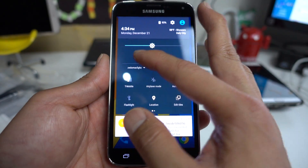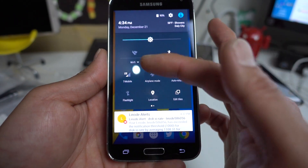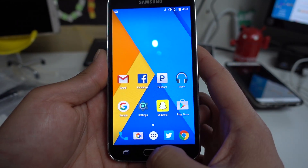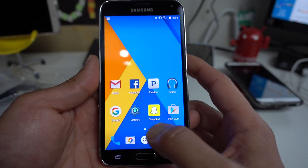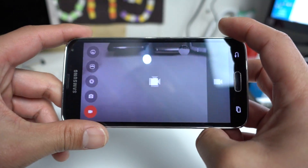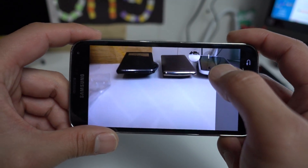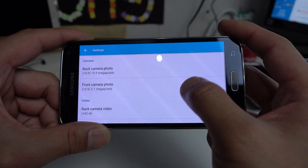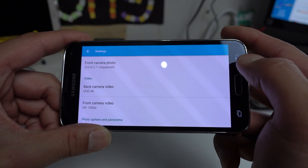Bluetooth, data, everything is working — 4G LTE, as you can see I've got full 4G LTE. Voice calls working flawlessly. Also, the other ROM didn't have 4K working, but this one does have 4K video recording working, so that's a plus.